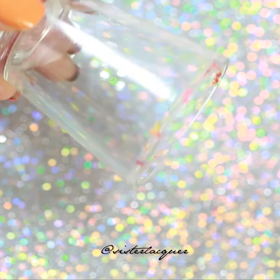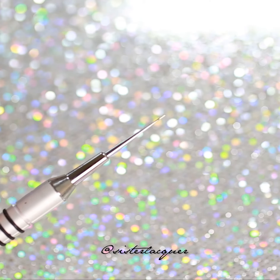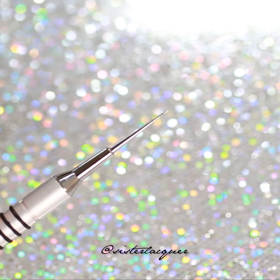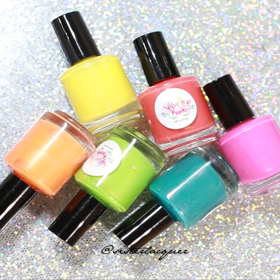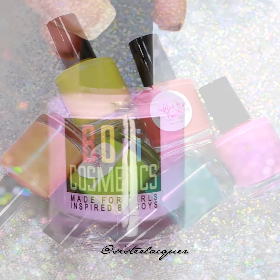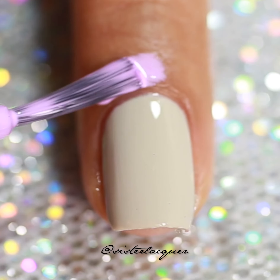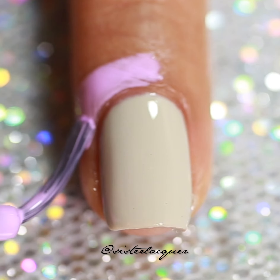This is my water marbling tool. If you don't have one, you can use needles or toothpicks. I will be using this dirty neon collection from Native Wall Paint, and a latex glue from Boy Cosmetic.